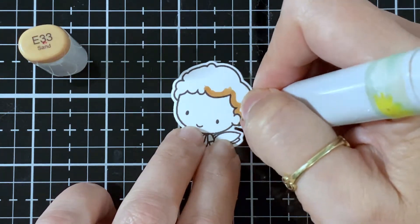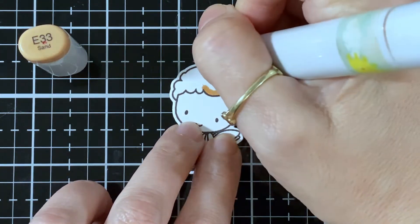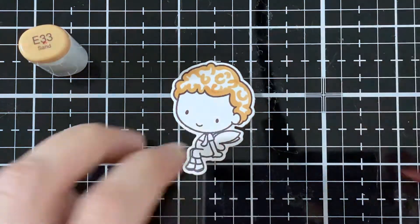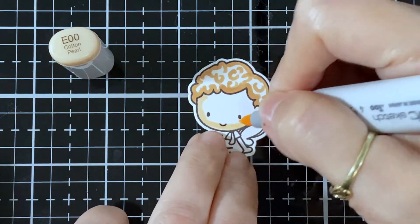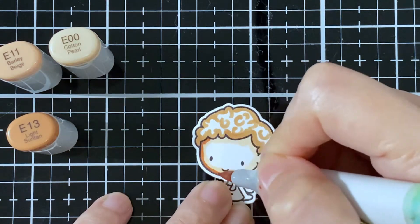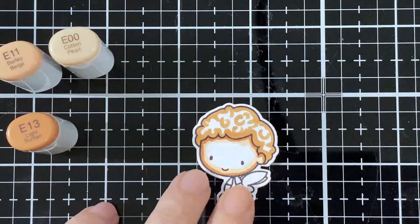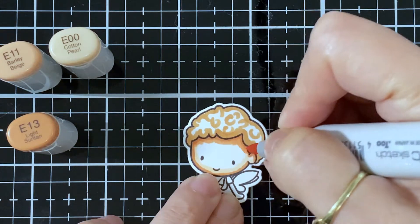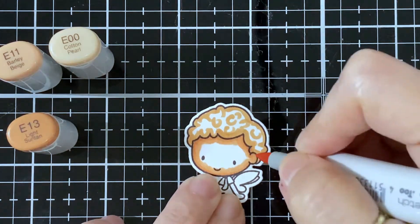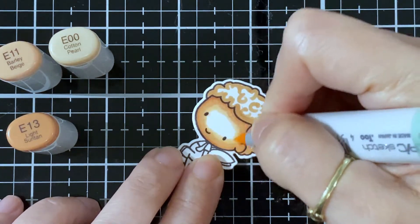I've got the E33 and I'm just gonna put the first layer and put some little half circles just so it looks like some curly hairs. For the skin color I've got the E00, the E13, and now the E11. I'll have my lightest shade and then I'm gonna blend that until I'm happy with it.